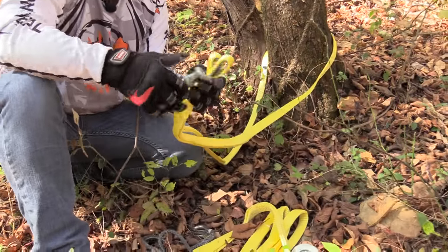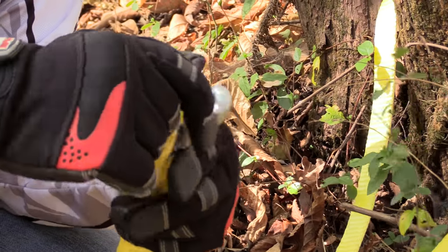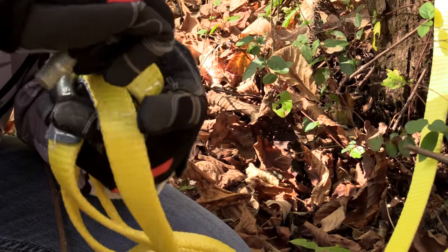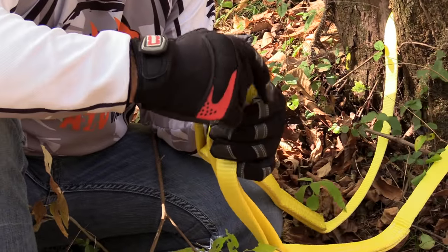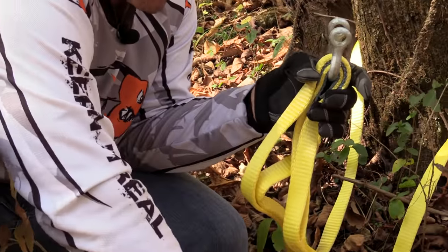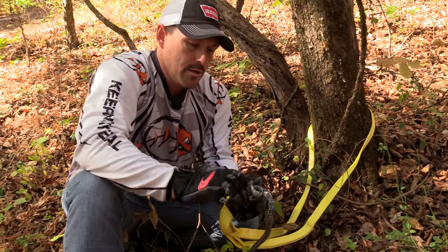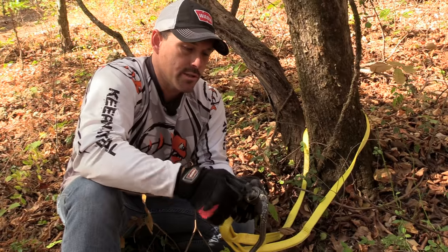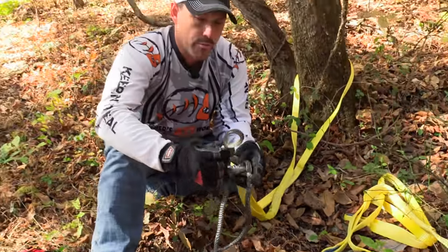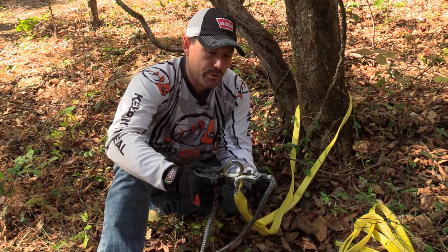Then we'll take our shackle and run it through the tree trunk protector, just like that. This is our synthetic rope extension — we'll put that in and fasten the shackle. The nice thing about the extension rope is it has a metal ring around the end so you don't wear and tear the rope. The ring reinforces the rope and gives you more strength on your extension.